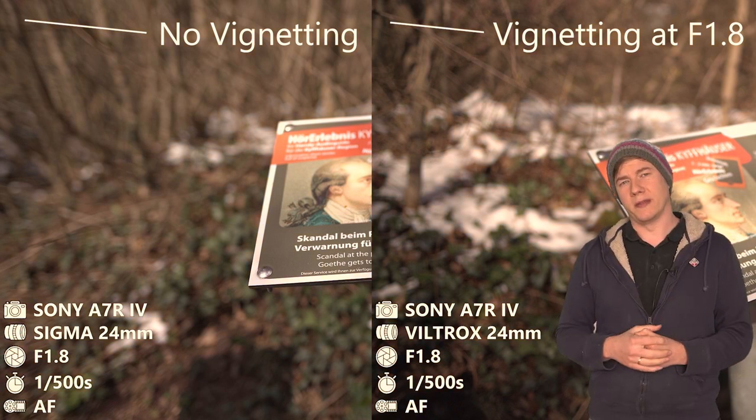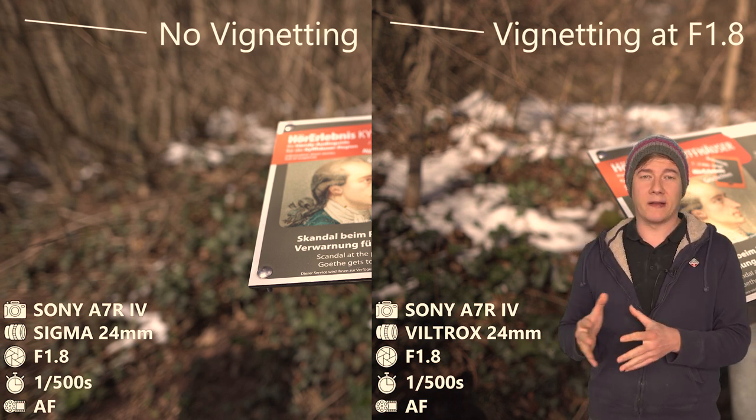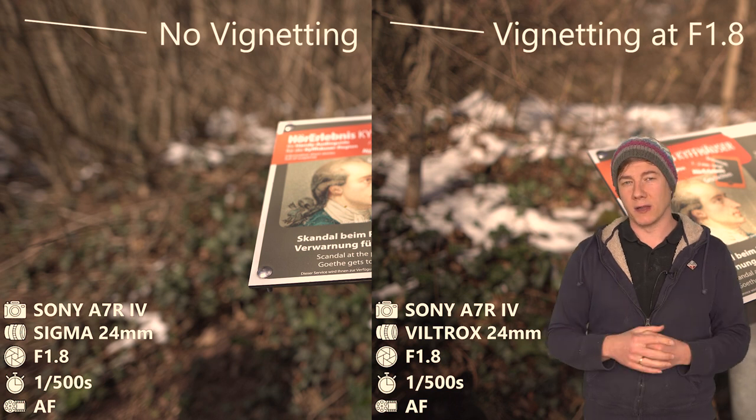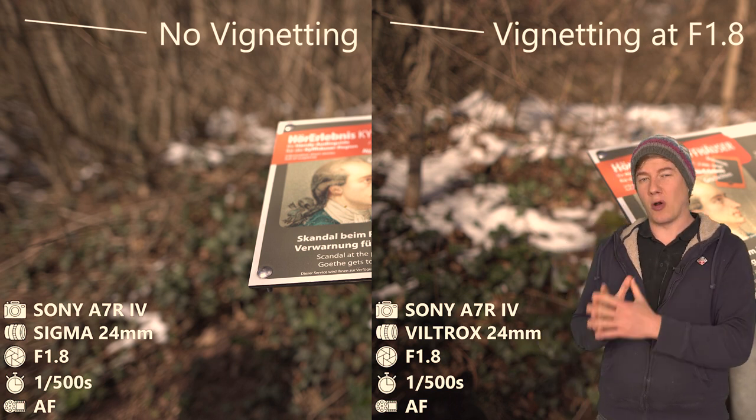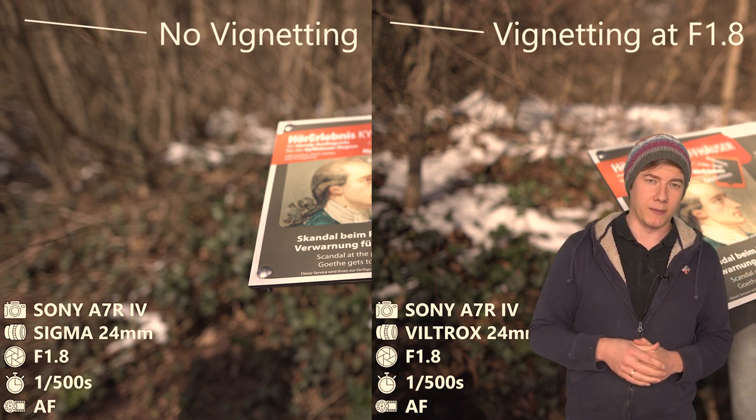Both lenses really do a good job here. The background looks smooth and blurry, and when we take a look at the side-by-side comparison, there's really no big difference visible. But when we take a look at the corners, you can see a huge vignetting on the Viltrox, but only at open aperture.